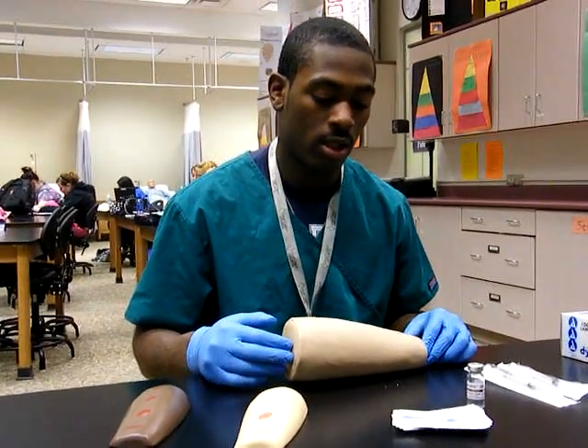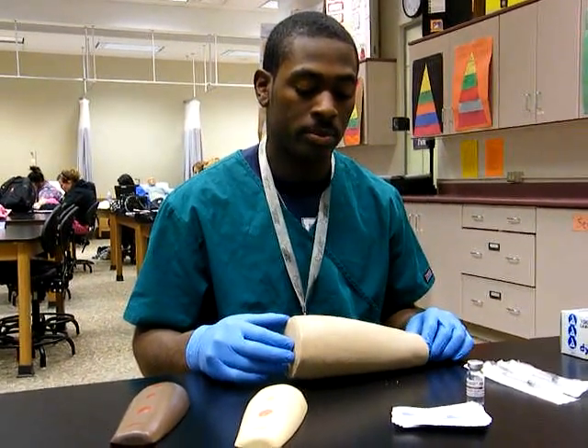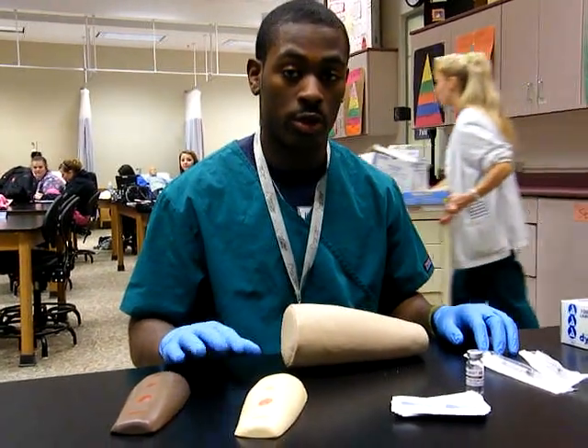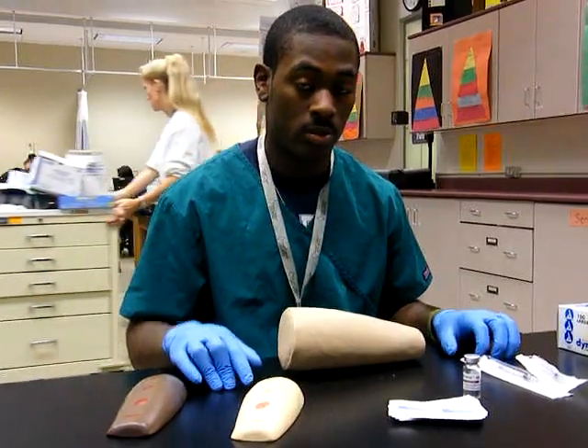My name is Kabel Henley, and I'm from Great Oaks, Laura Oaks, and I'm currently about to get a TV shot.